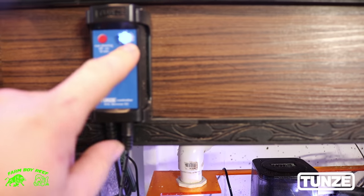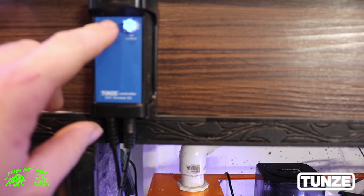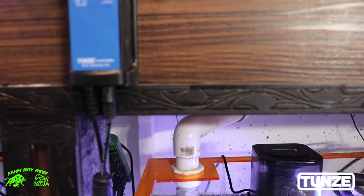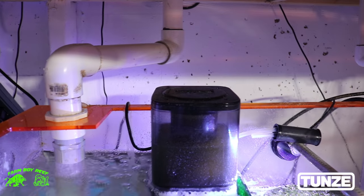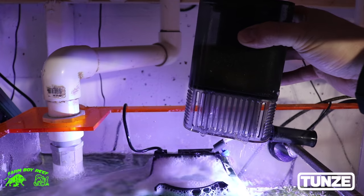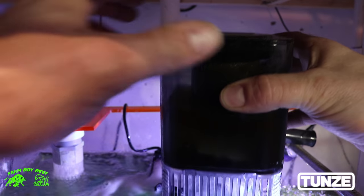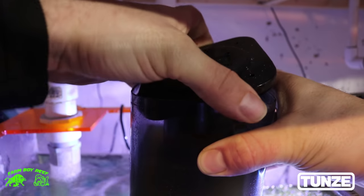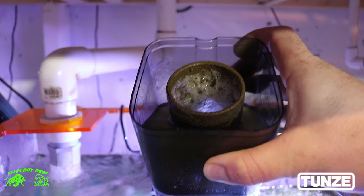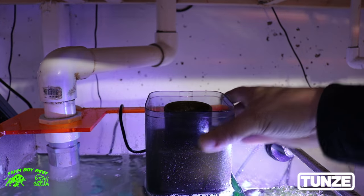So this dial right here adjusts the airflow that goes into the chamber so you get that skimmate. This red button, if you push it, shuts the protein skimmer down for 10 minutes. Let's go ahead and see how much skimmate we've got — I'll lift off the collection cup so you guys can see all the micro bubbles right there. Look how nasty that is — this thing's a beast of a skimmer. You just place that right back on here, just like that.